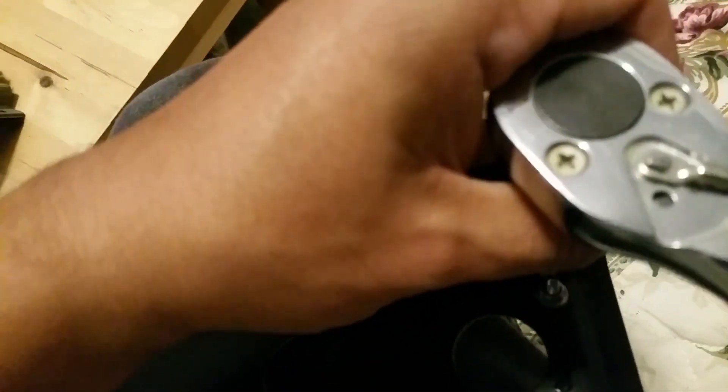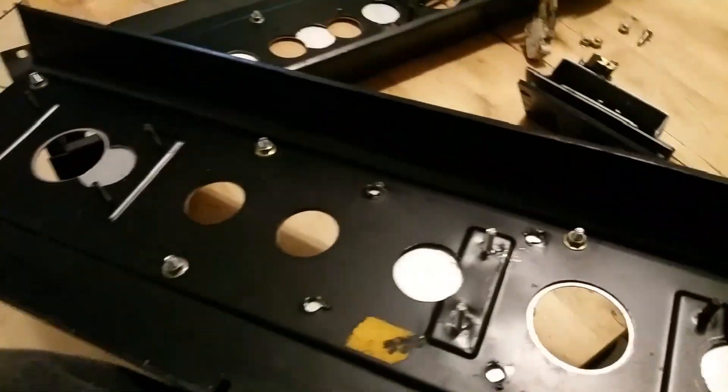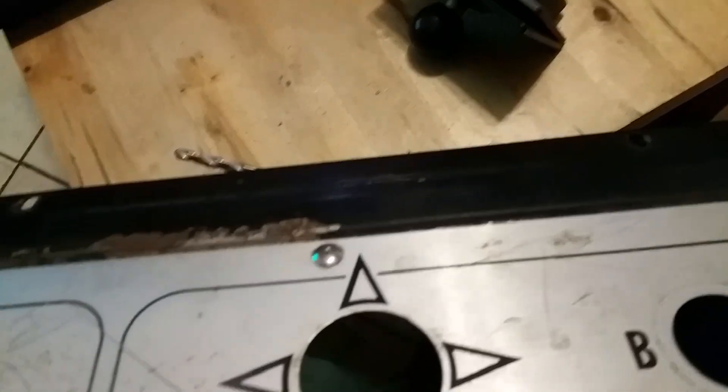I don't want to really tighten it completely because everything is slipping on me — I just want to do it lightly. You can see where the guy cut the hole right there, and there, and here and here, so he kind of ruined it. But I'll fix it — as you can see it's looking pretty good and I'm happy with it.